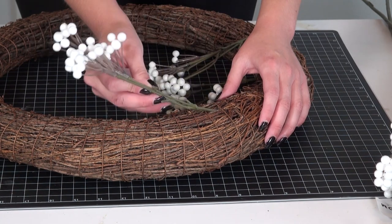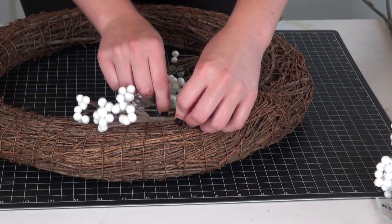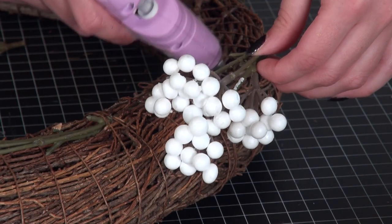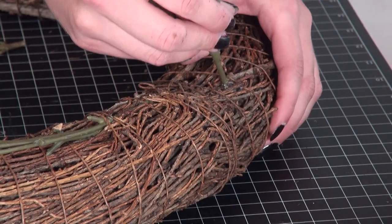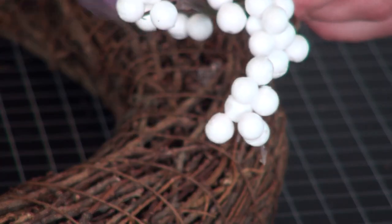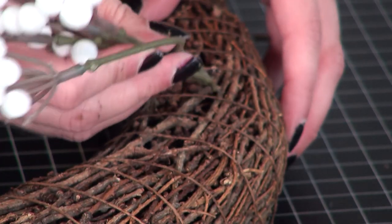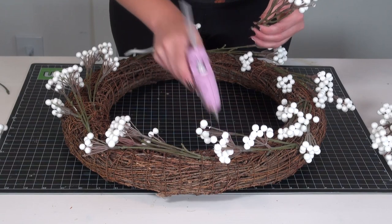The berries were in the non-seasonal floral section, not the part where they put out the nice fall or Christmas florals — just the regular aisle. I took some hot glue, snipped those all down to size, and just inserted them around the wreath. I love a good grapevine wreath form for wreaths like this because it's so easy to tuck your floral stems in and position them exactly where you'd like.